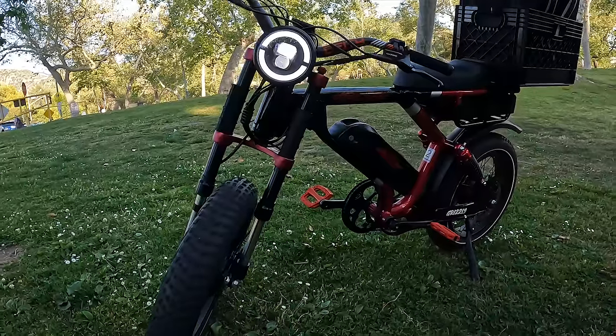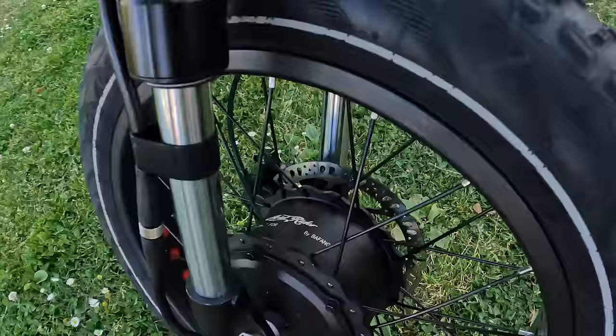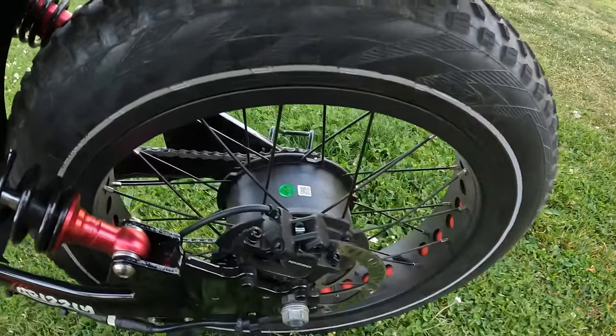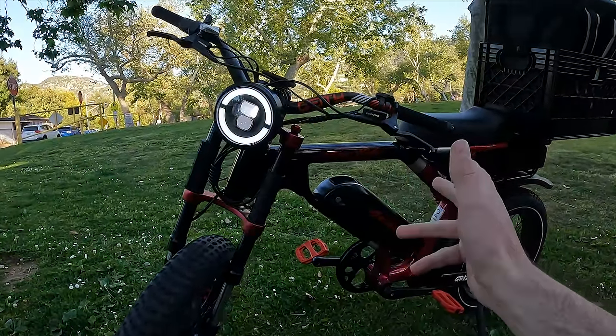This is the Aerial Rider Grizzly. It's a 52 volt electric bike that comes with two motors instead of one. As you can see, it has a 1,000 watt motor in the front and a 1,000 watt motor in the back. I got this bike four days ago.